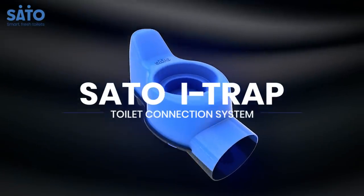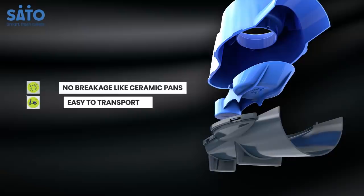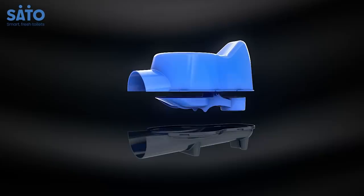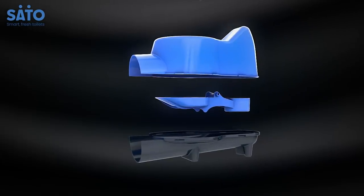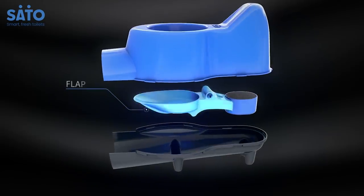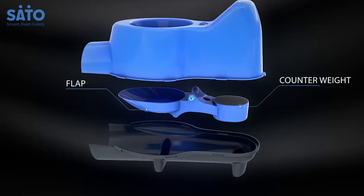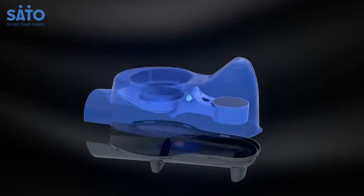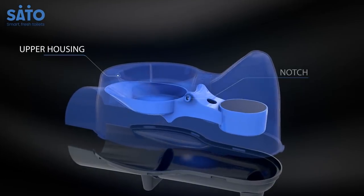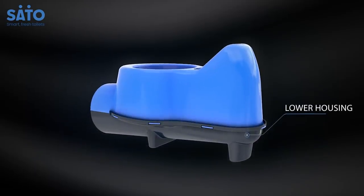Presenting Sato's iTrap Toilet Connection System, designed as a value-for-money and durable solution. The iTrap system is built from three simple parts that make it easy to install. It consists of a trapdoor that has a flap on one side and a weight on the other. The upper housing, along with the trapdoor mechanism, then clips into a lower housing that completes the structure.